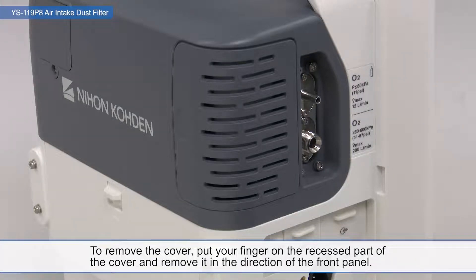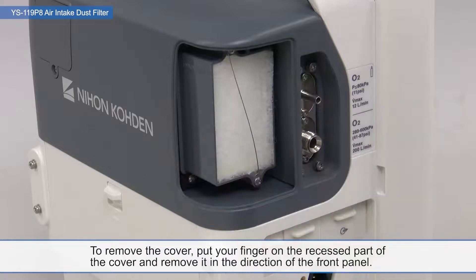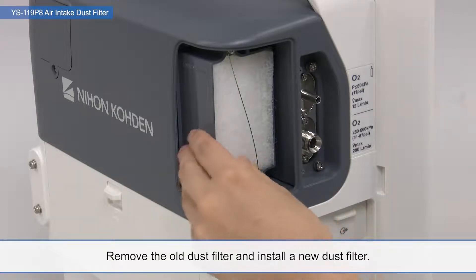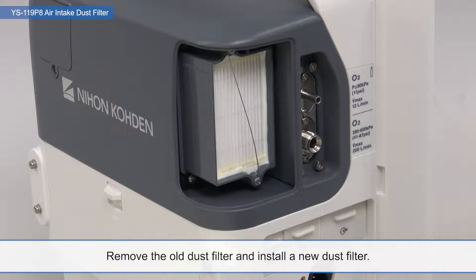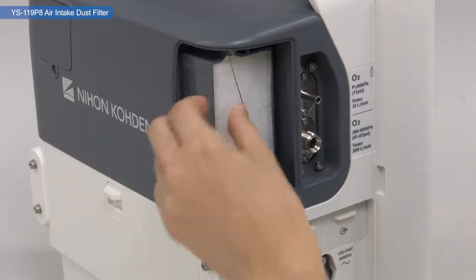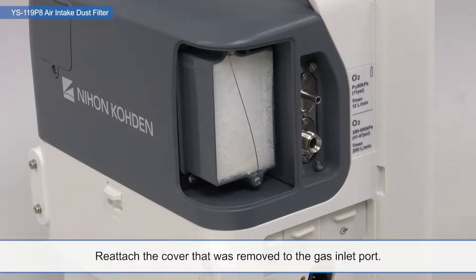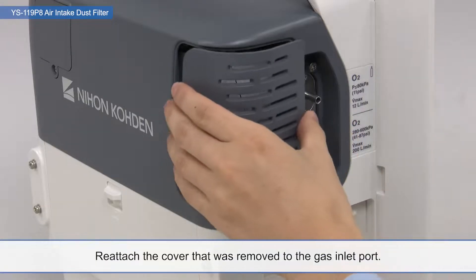To remove the cover, put your finger on the recessed part of the cover and remove it in the direction of the front panel. Remove the old dust filter and install a new dust filter. Reattach the cover that was removed to the gas inlet port.